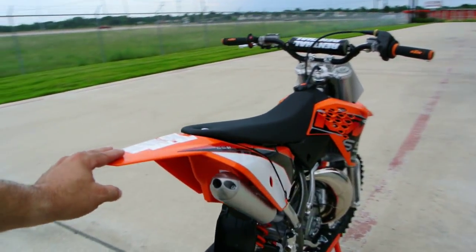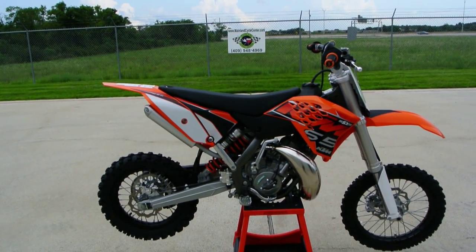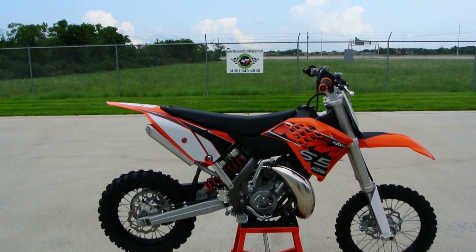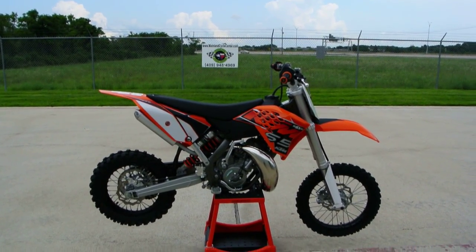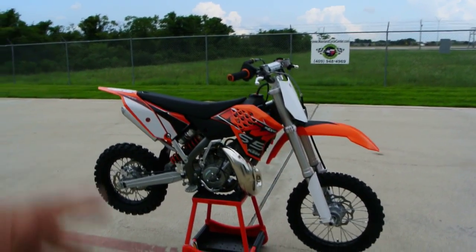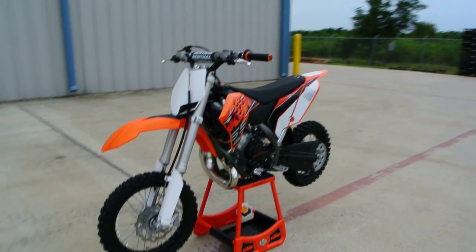Just an incredible youth motocross bike. Really has a lot of the same stuff that the big bikes have — just a scaled-down version. Some of the stuff's not quite as high-end; it just doesn't need to be for the weight. But of course there are still upgrades somebody could add to one of these. Really, this is a lot of motorcycle. Comes very well equipped from KTM, and really is ready to race.